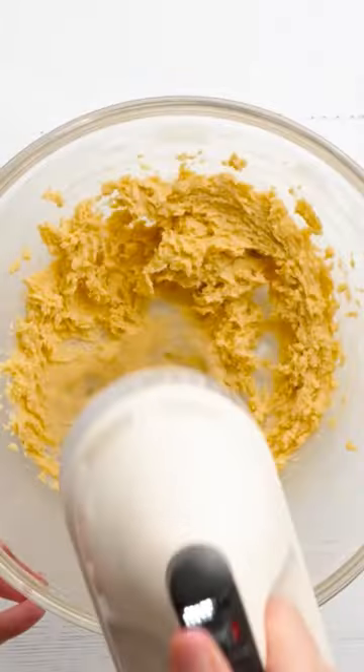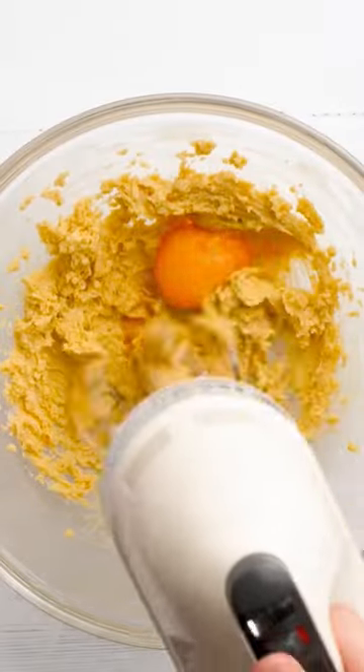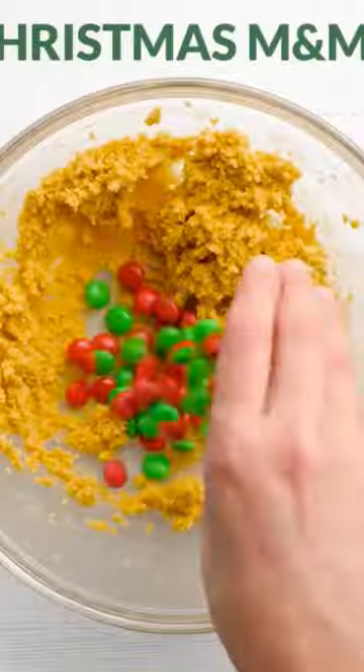First, you'll cream together your butter and your sugars until they're nice and fluffy. Then you'll add in your egg yolk and vanilla extract until those are combined. Then add in your dry ingredients — you'll have flour, salt, and baking soda — and mix those until you have a nice soft cookie dough.